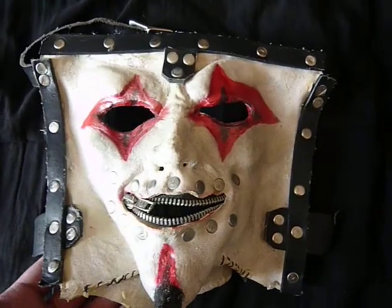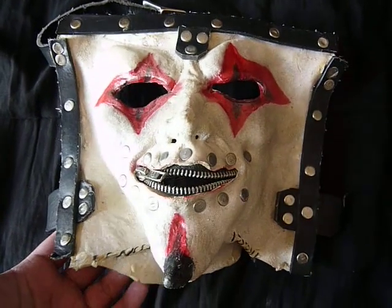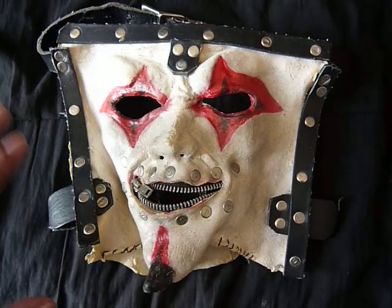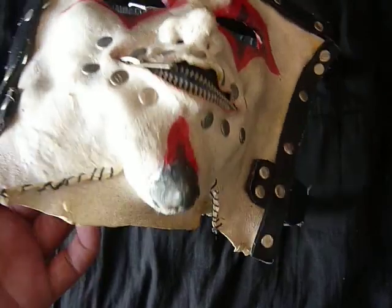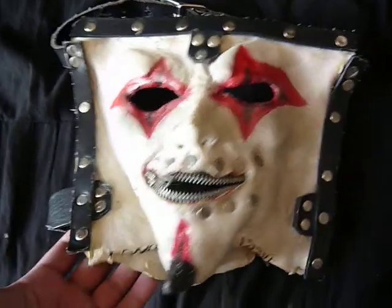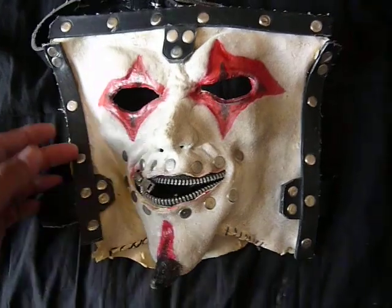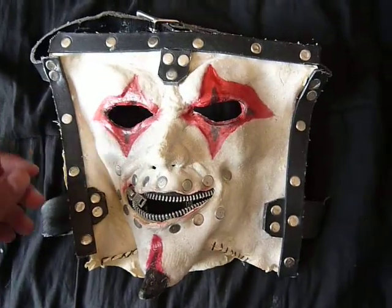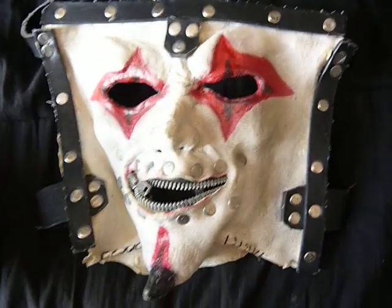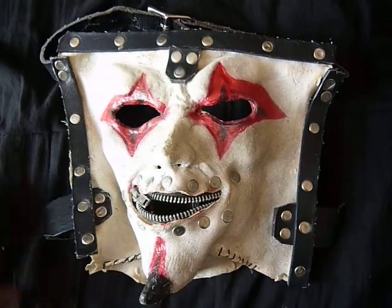It's just a great mask to wear. I would definitely like to get some money into another jester, but just the ones with the complicated strapping system — most definitely the Disaster Pieces jester, that would be cool. I have ordered another Slipknot mask, not a jester, and that's going to be a surprise for another video, so stay tuned for that.